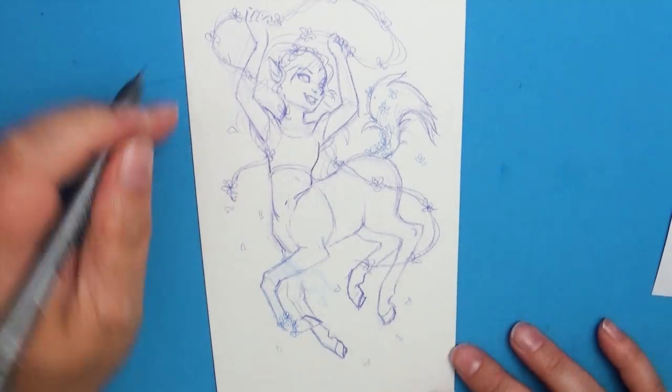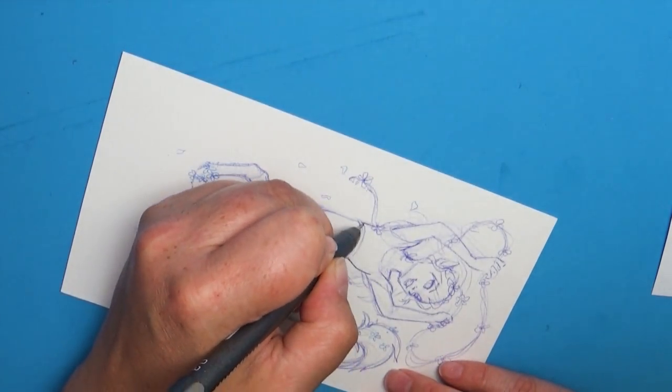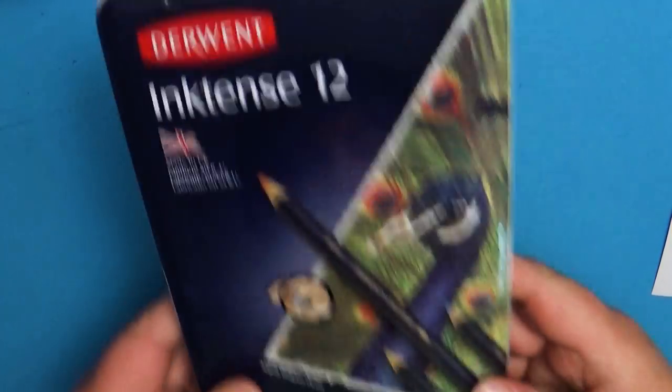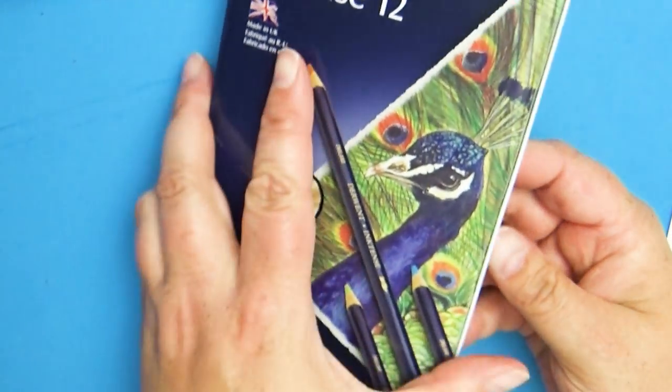Hello, everyone, and welcome back to Art a la Carte. In this video, I'm going to be trying a brand new art supply that I have never tried before, and it is the Derwent Inktense Color Pencil Set. These are not color pencils — these are ink pencils.